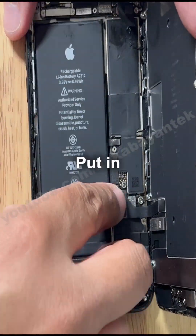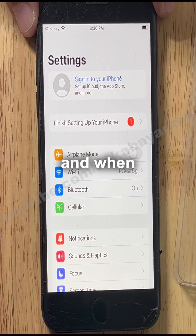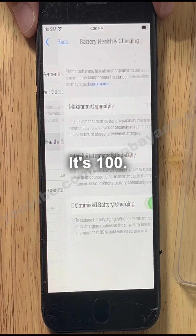Turn off the phone and put in the programmed battery. The important battery message will disappear, and when we go to battery health, it's 100.